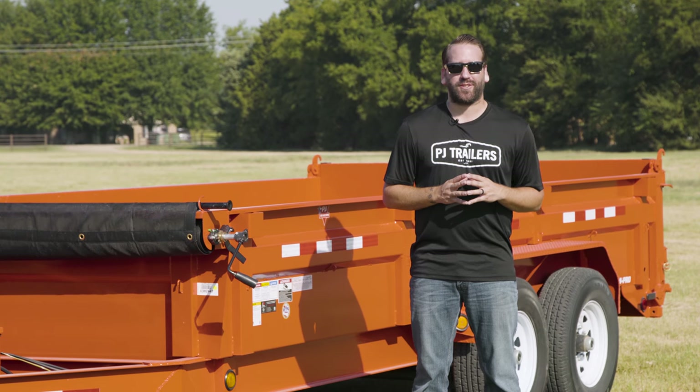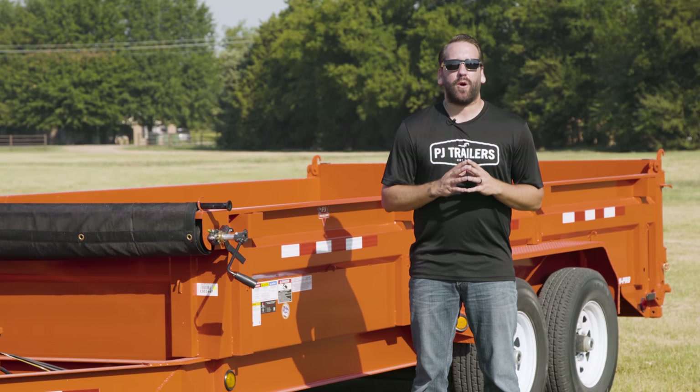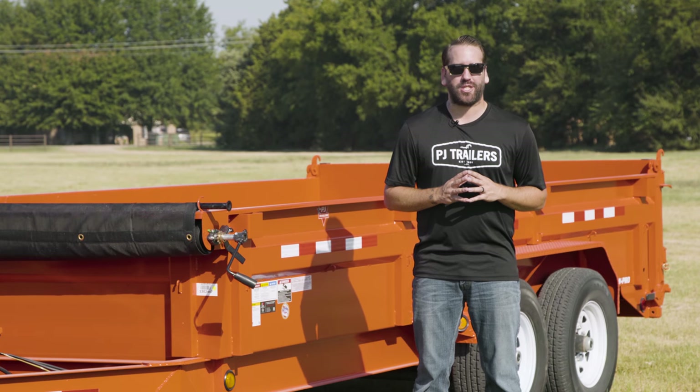Hey guys, welcome back to our ongoing trailer safety series. Today we're focusing on how to properly tarp your PJ dump trailer.